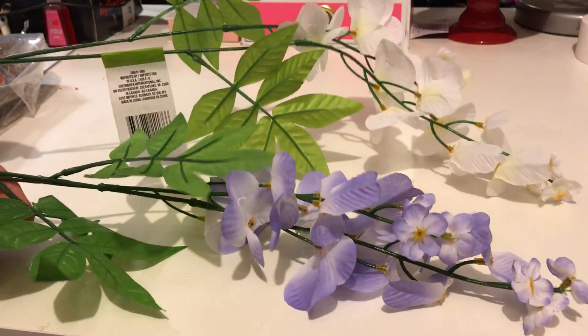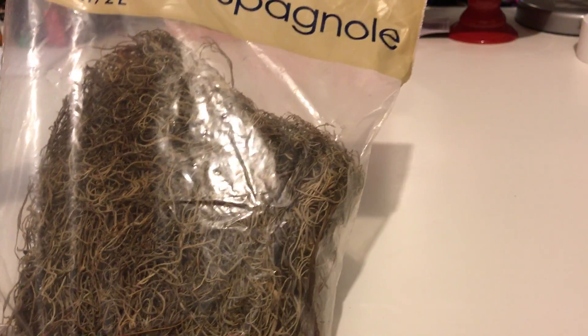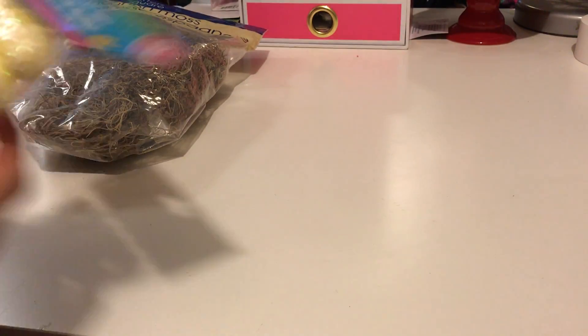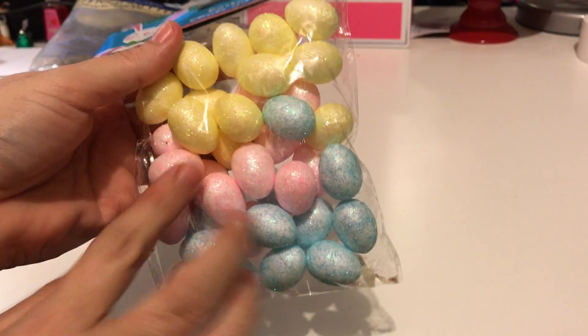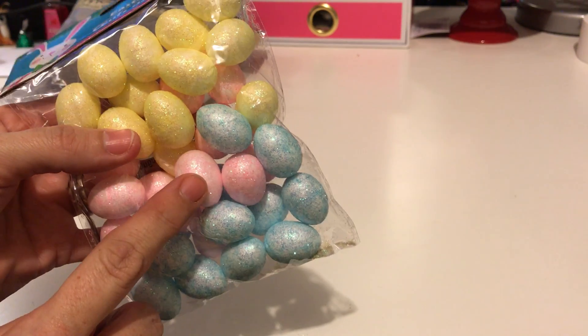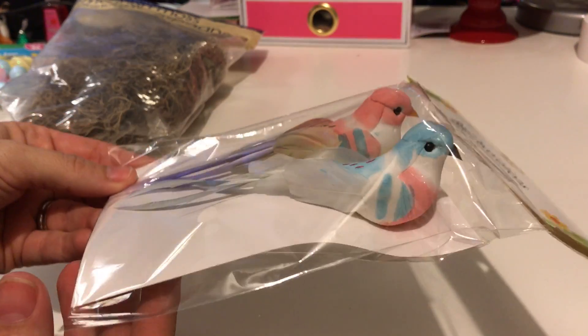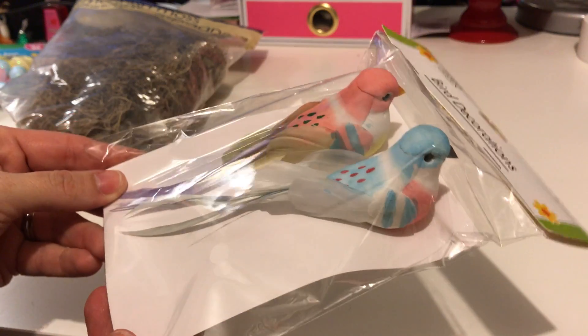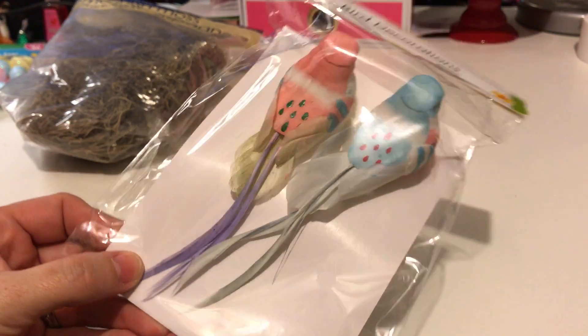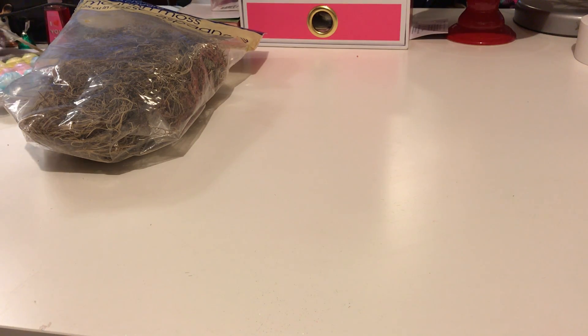I got wisteria — the purple and the white — and then I got some Spanish moss. I got the multicolored eggs; I think I'll use the pink and all-yellow ones. I got these little birds — they're going to go on the wreath. There was a purple tail too. That was all for the crafts.